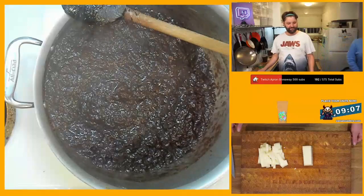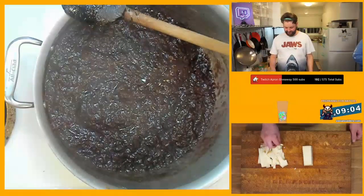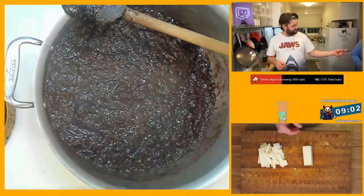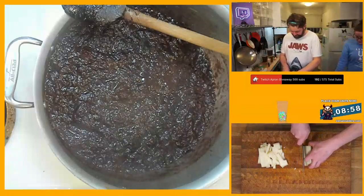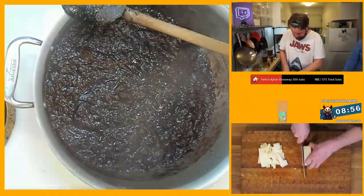Oh, I'm so hungry. Here, have a piece of cheese. Aw, girl. Cow can cheese.